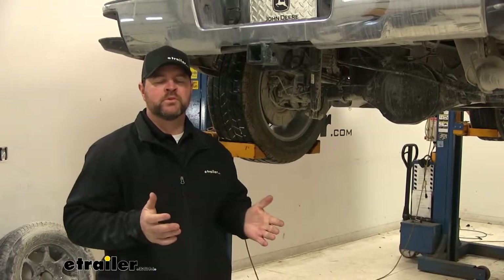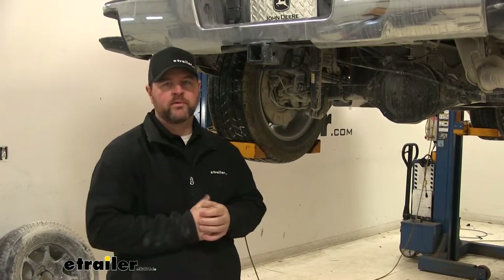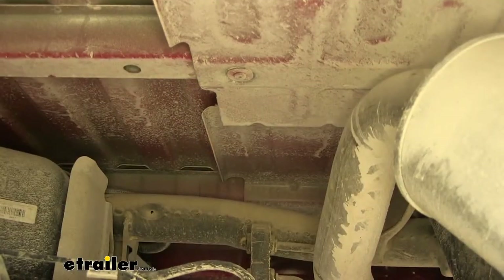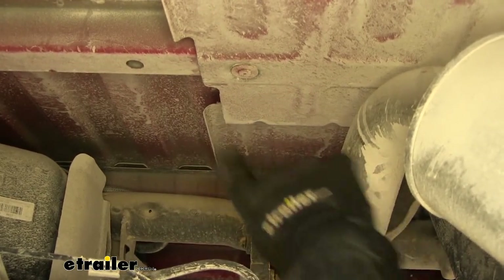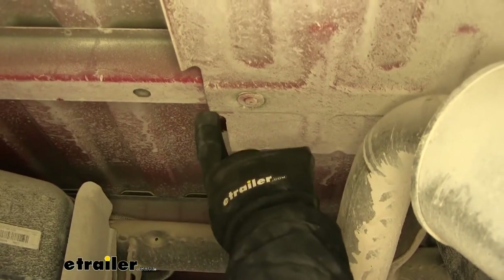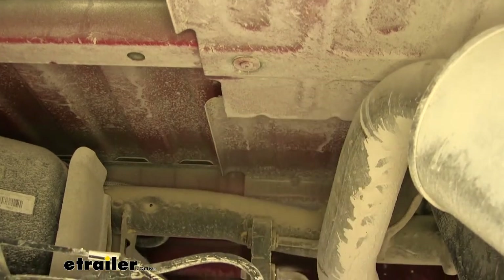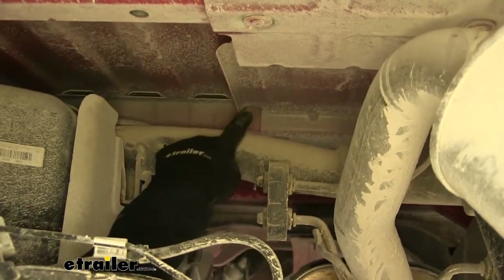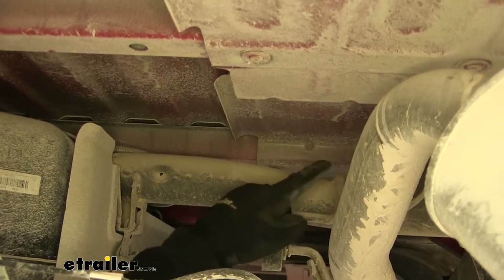Now that we've gone over some of the features, let's show you how to get it installed. First thing you're going to want to do is lower your spare tire. After we remove our spare tire, while we're under the truck, we're going to go ahead and remove the section of our heat shield. Our hat channel runs right above our axle. We want to cut our heat shield right in front of it, all the way up to the next hat channel, and cut right behind it — so we're cutting the center section out of our heat shield.